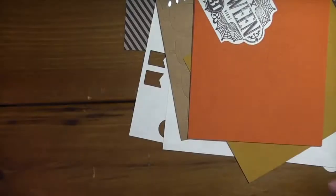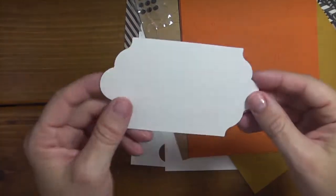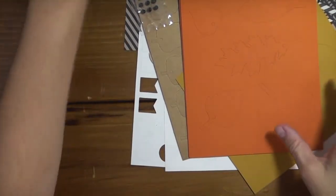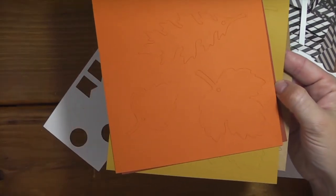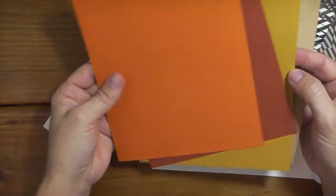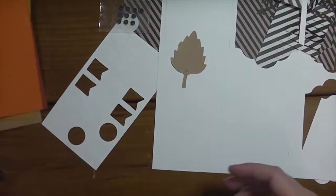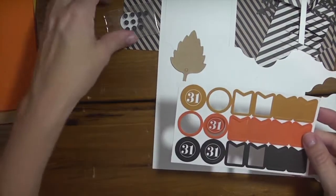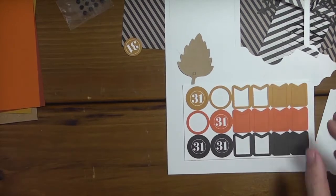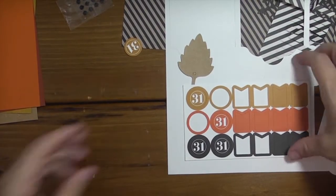The kit gives you a sponge, but I didn't use that since I had other sponges. This is my first attempt - I didn't do a very good job so I'll put that to the side. These are all the leaves I have left over that I can use for a fall project, another Halloween project, whatever I want. I also have some fun little banners and the little '31' pieces that match - what I used right here on that Halloween banner.